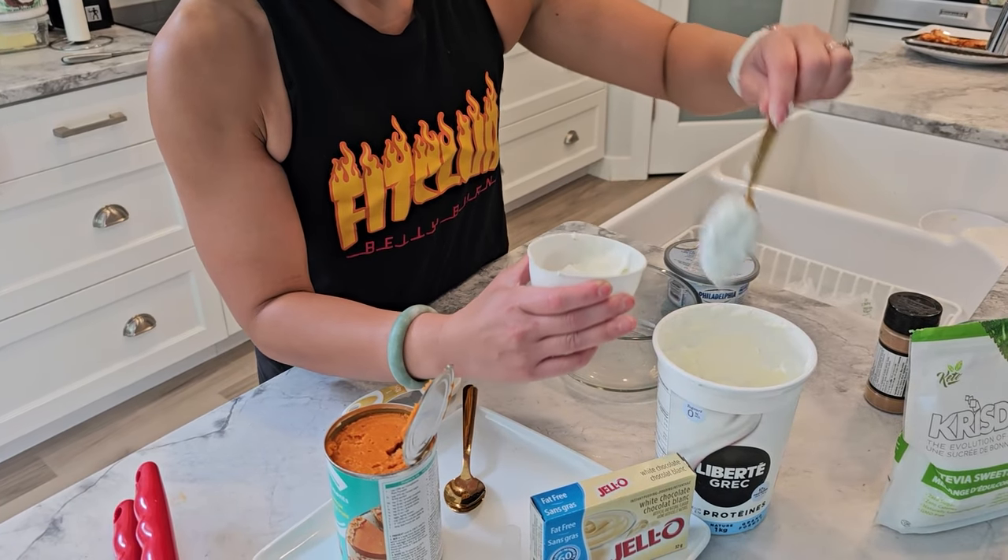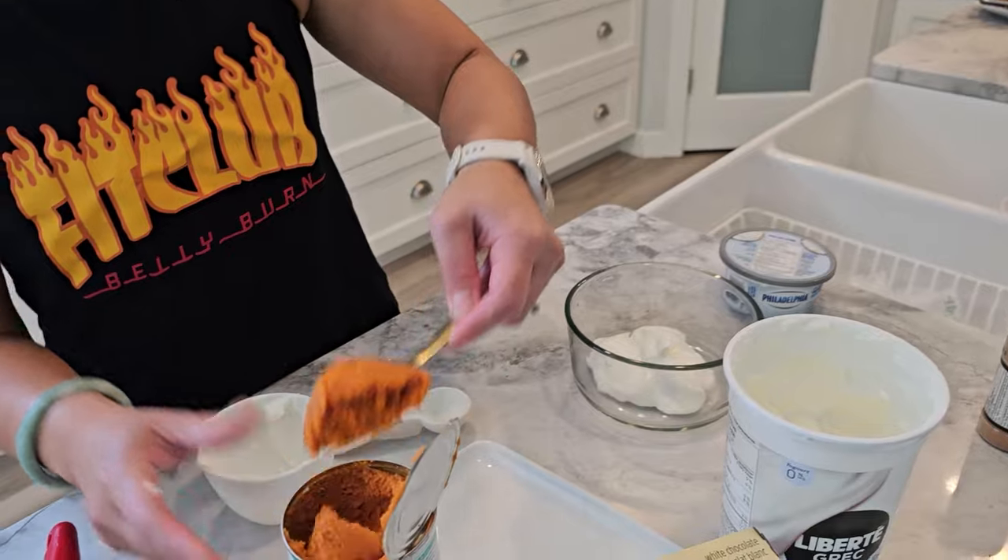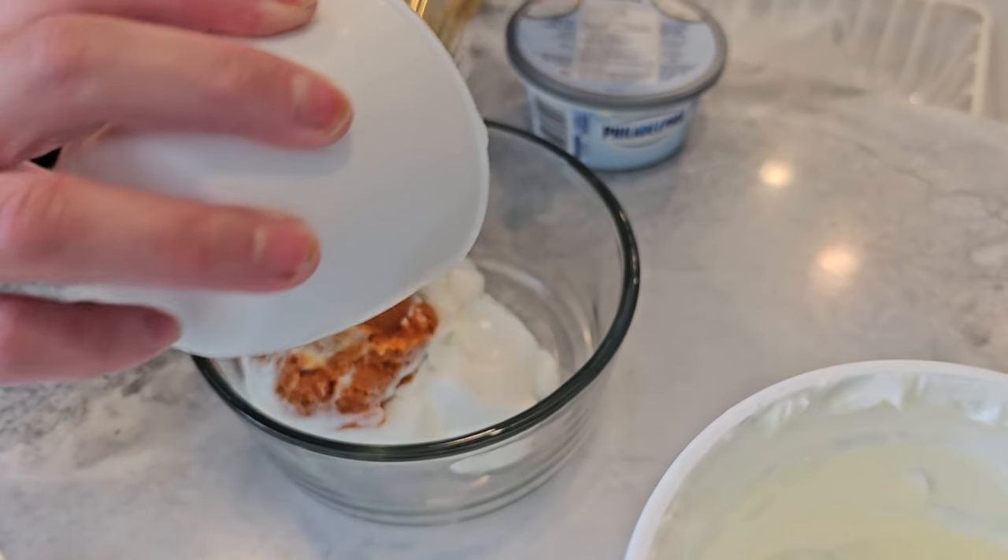Now let's jump right into the prep. In a mixing bowl, combine the Greek yoghurt, canned pumpkin and whipped cream cheese. Stir until it's smooth.